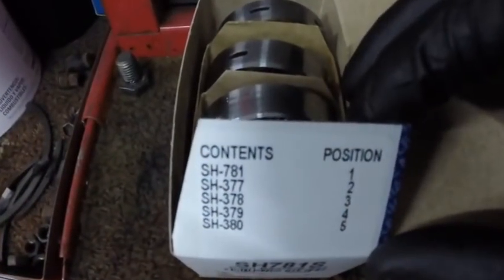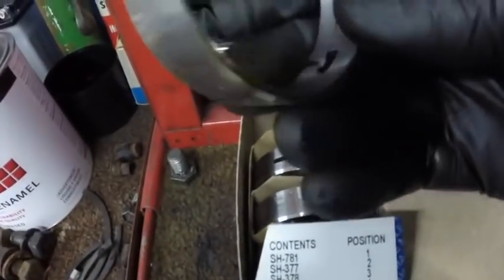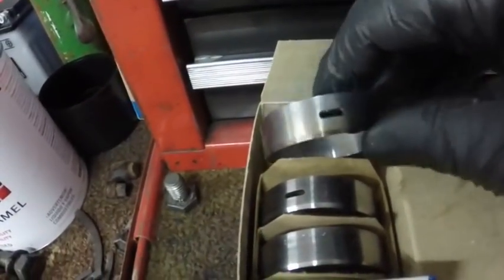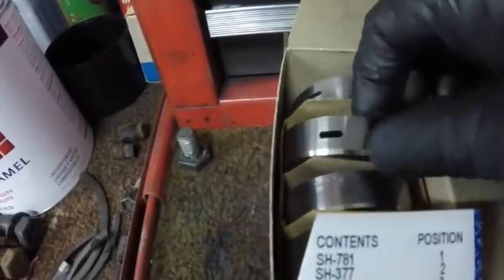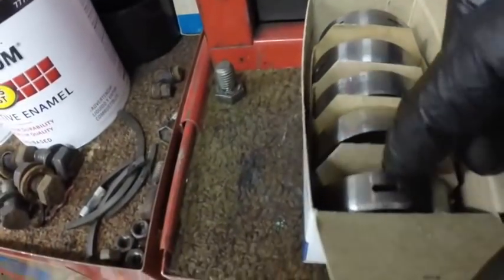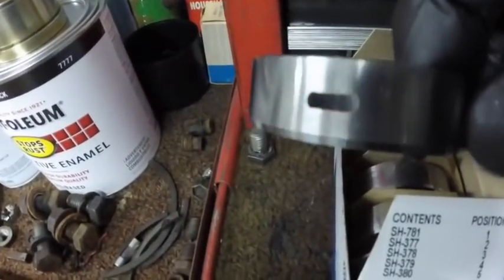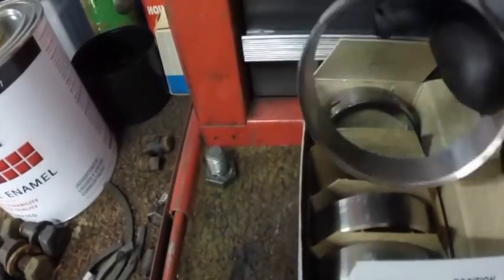The cam bearings go in a particular order in most all engines. This is the first cam bearing and as you see it has two oil galleys in it. That's cam bearing number one, two, three, four, and five. See how they have a little bevel on them on one end? That's so they start in the engine block easier.